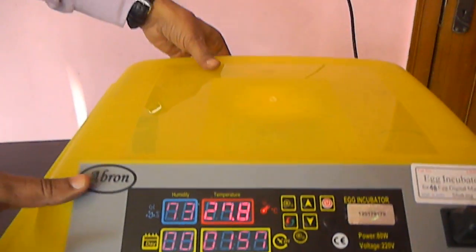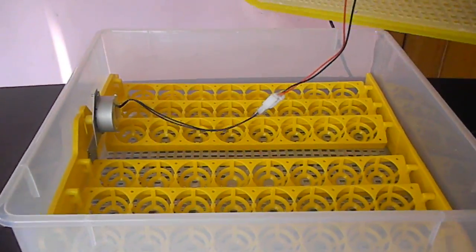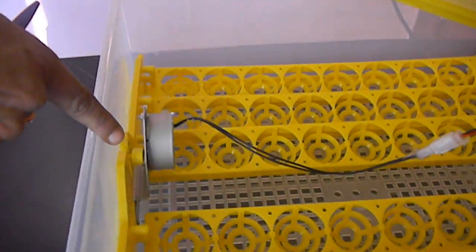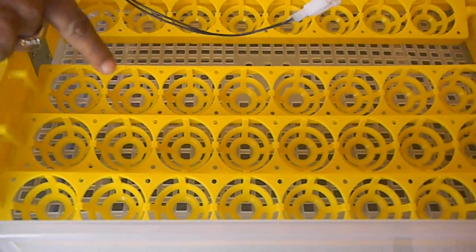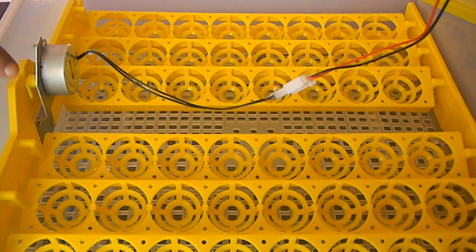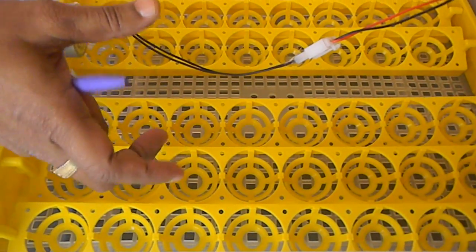The instrument is very easy to use. Inside there is a humidity probe. There is a motor which automatically tilts — this motor tilts the trays for 48 eggs. You can see the tilting is going on and the eggs will keep on moving.